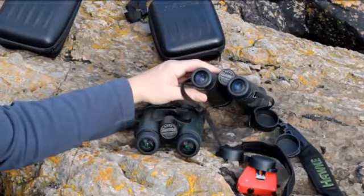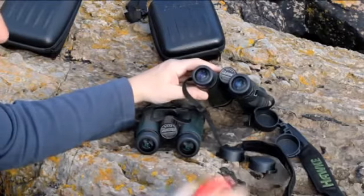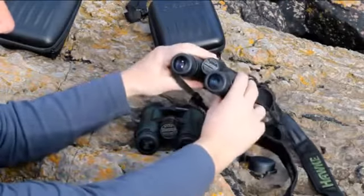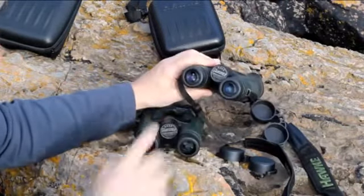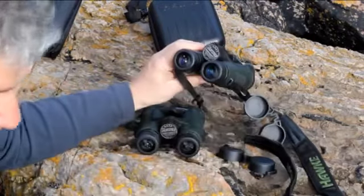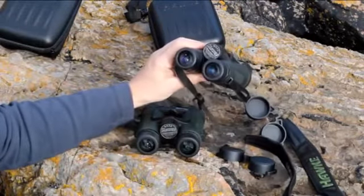Both pairs of binoculars measure a maximum of 75 millimetres when they are spread to their widest point between the centre of each lens, and that closes down to a minimum of 56 millimetres.